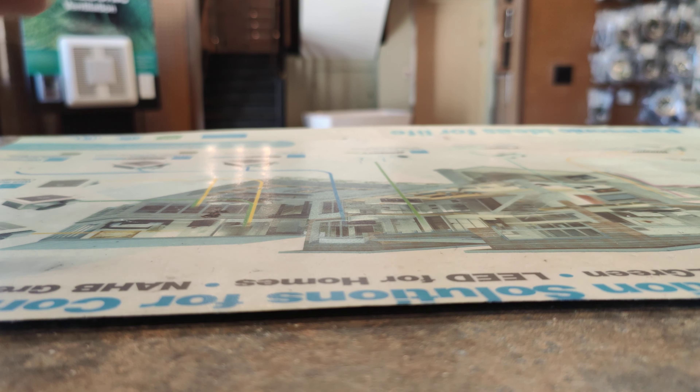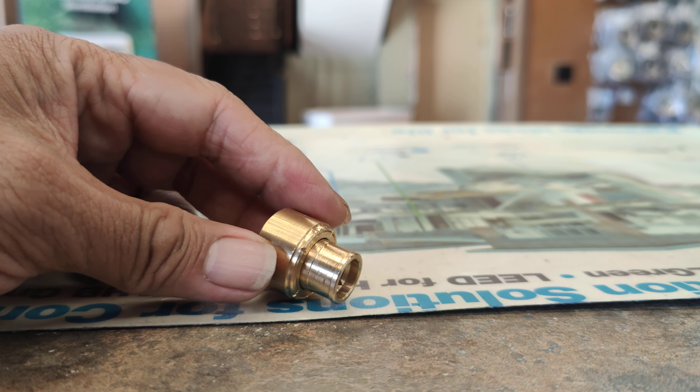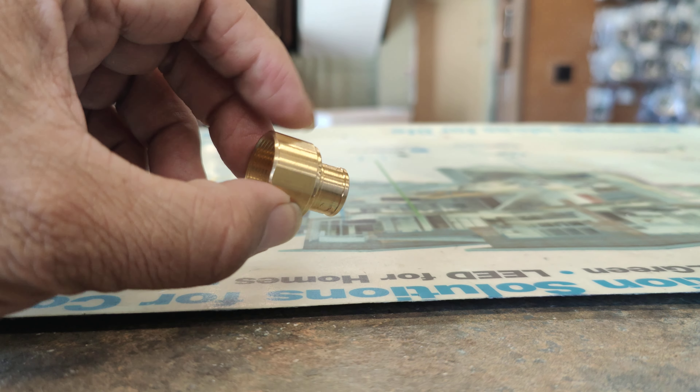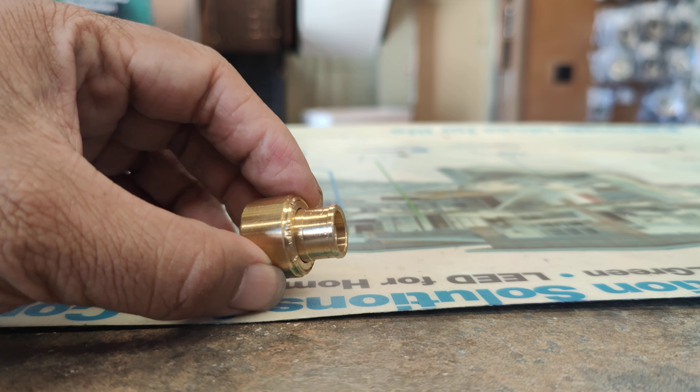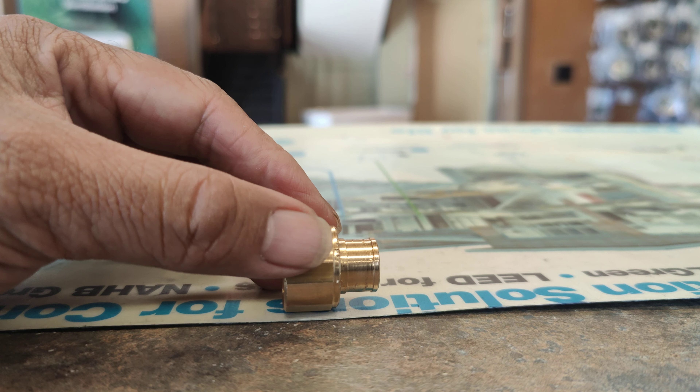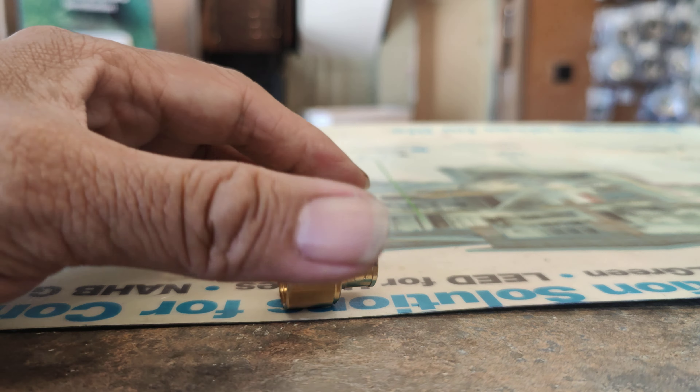Hey Catherine. I just wanted to explain to you what this meant. There's a swivel joint alongside your handle assembly that attaches to an assembly that attaches to the thermostatic cartridge.